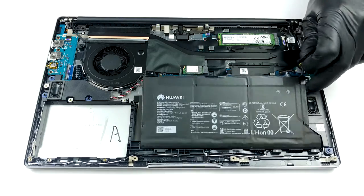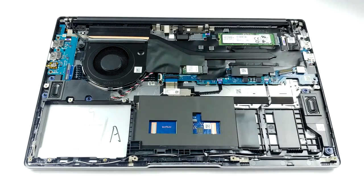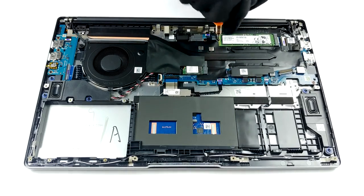Last, and a bit confusing, is the battery. Instead of the 56Wh unit we saw on the 14-inch model, there is a 42Wh pack on this device.